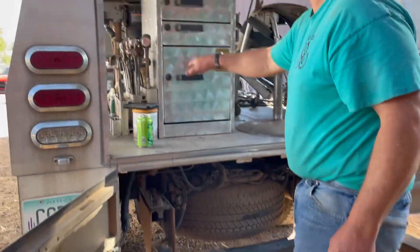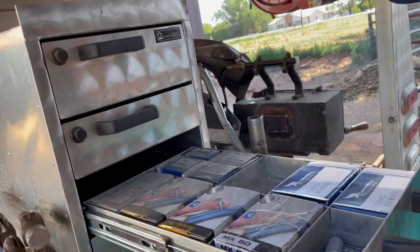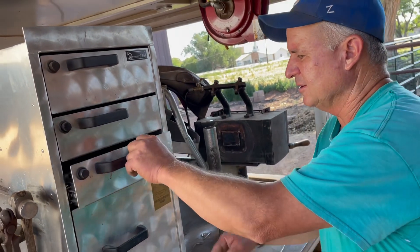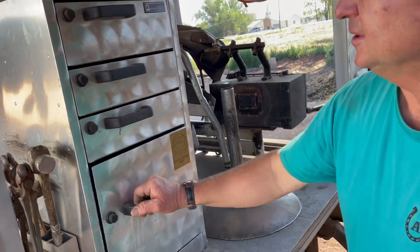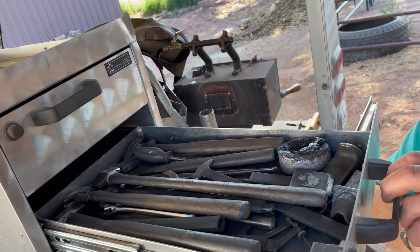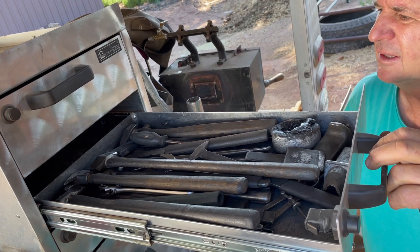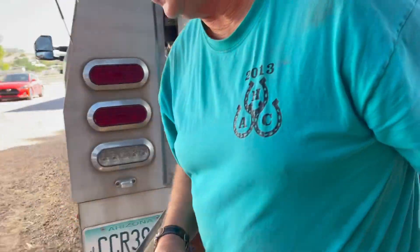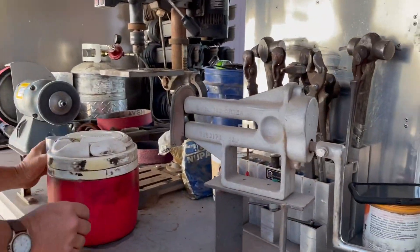This shelf here has just got like nails in there and other things. It's made especially for farriers and it's just a storage thing. There's some towels in there. Up there there's a bunch of hand tools for making horseshoes and things like that.